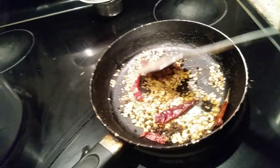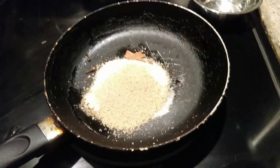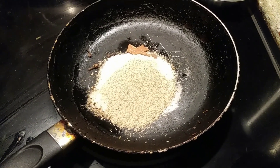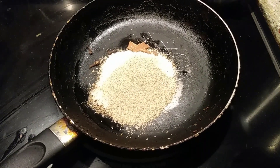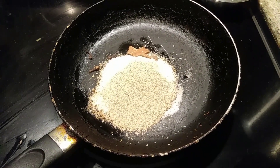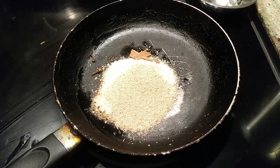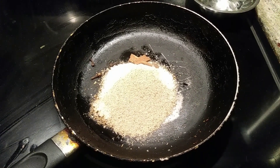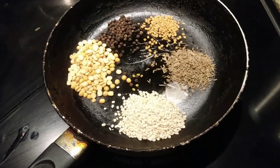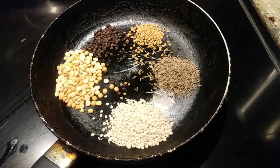I added one tablespoon of oil, four tablespoons of coconut powder, three tablespoons of khus khus (poppy seeds), two cloves, and one piece of cinnamon. We are going to roast these ingredients and grind them into a powder for this Bisi Bele Bath recipe.